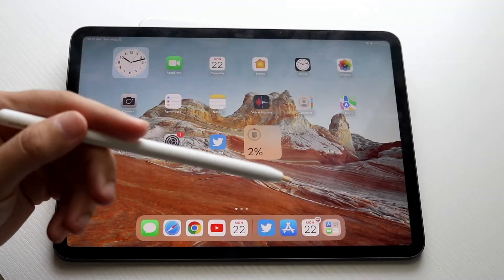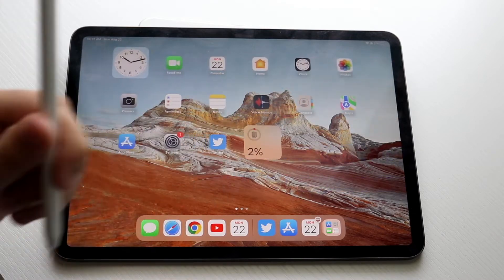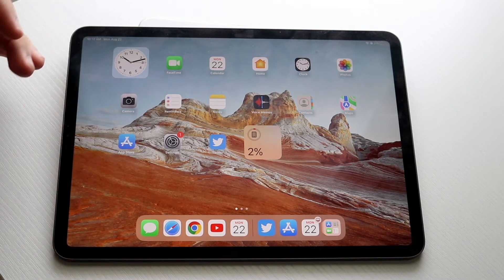You might be trying to figure out how you can connect an Apple Pencil to your iPad. This is for the Apple Pencil 2, and these Apple Pencils are compatible with iPad Airs, iPad Minis, as well as all the iPad Pros.